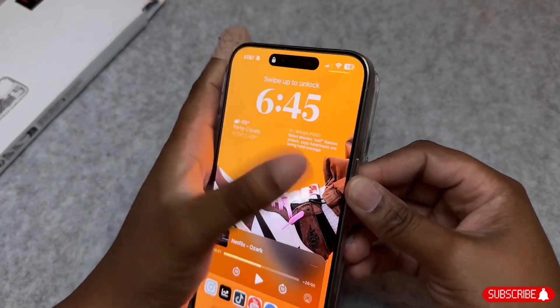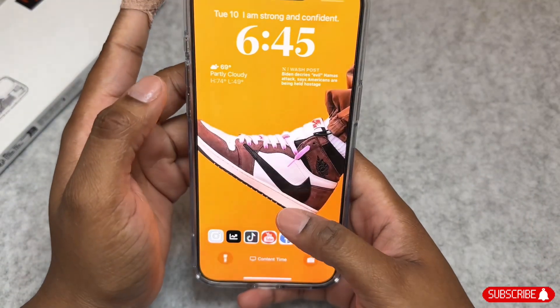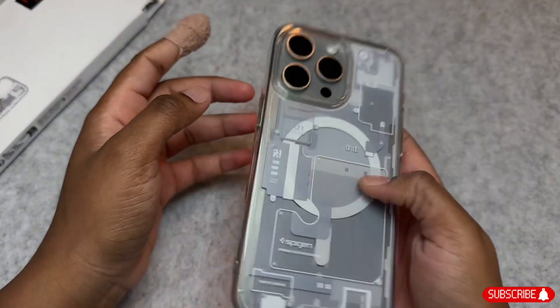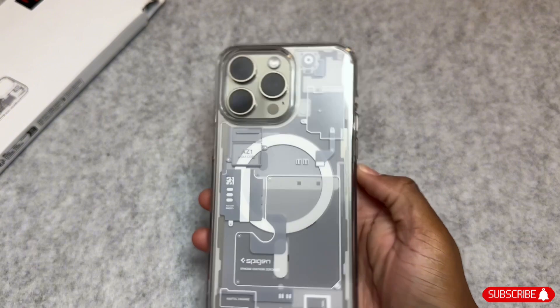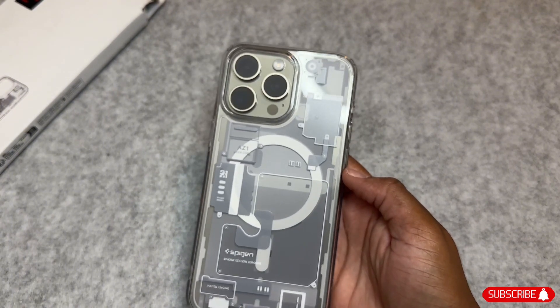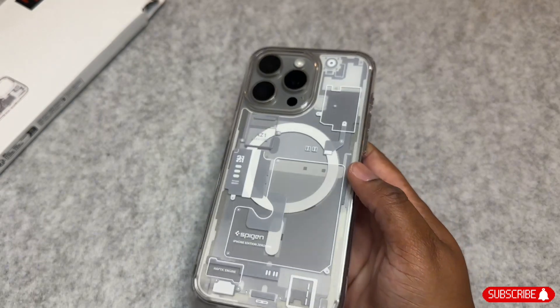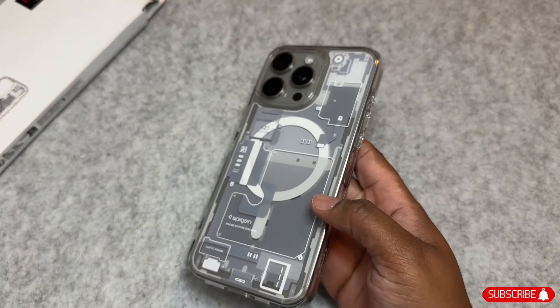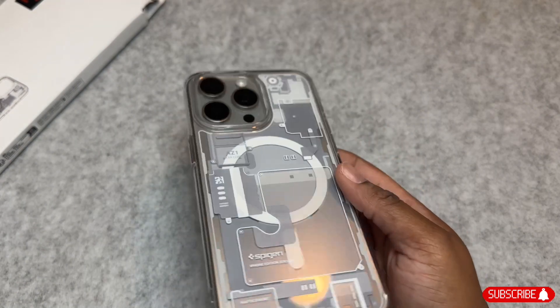Let's go ahead and get the case on to see what that looks like. It pairs perfectly and fits very nicely in the hand while adding little to no bulk. You can also feel some of the textures of the design on the back, which is pretty cool. I can't say it enough — how good this looks with the Natural Titanium iPhone; the gray pairs perfectly.